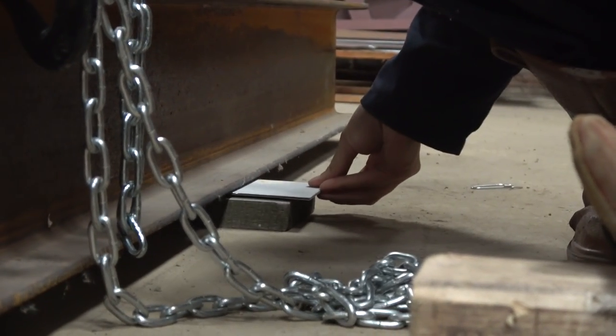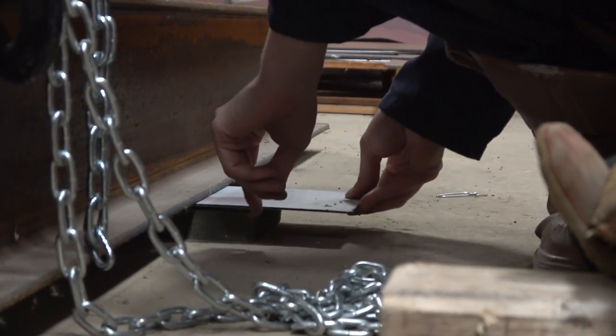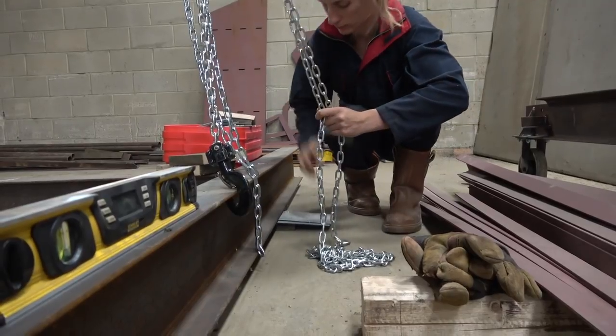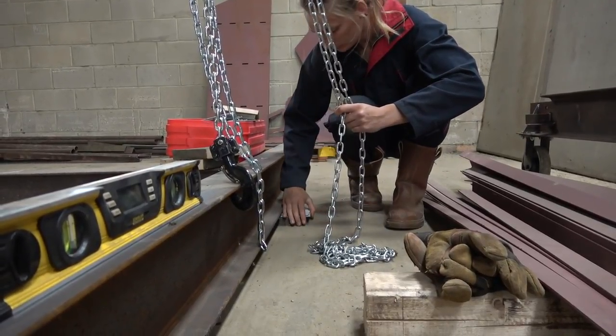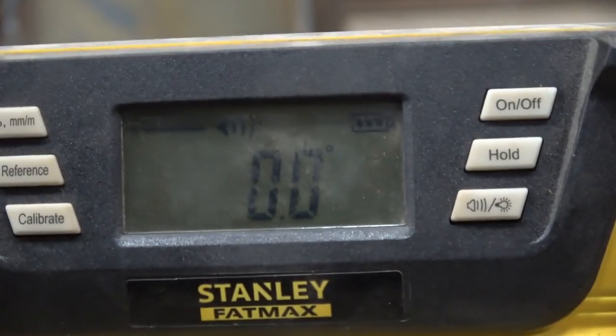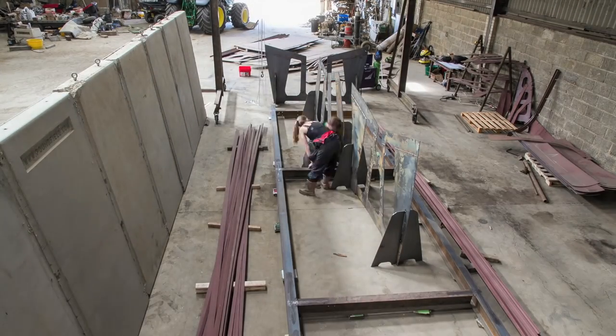Once everything was double checked we then tacked all the pieces together. We then used the gantry and a digital spirit level to help us get the whole thing level. We went to the lowest corner, lifted up with the gantry, put packing underneath and then could lower it down and it meant that we could add and take away packing where necessary, really easily. Then once that was level we could add on the build cradles.